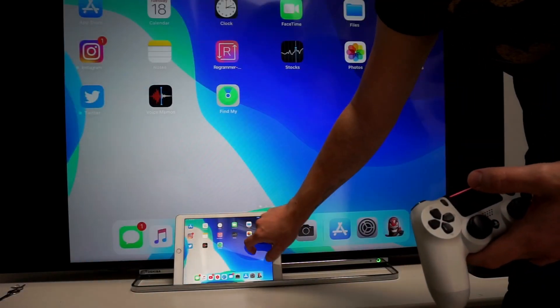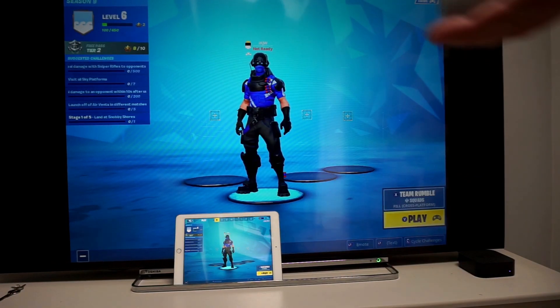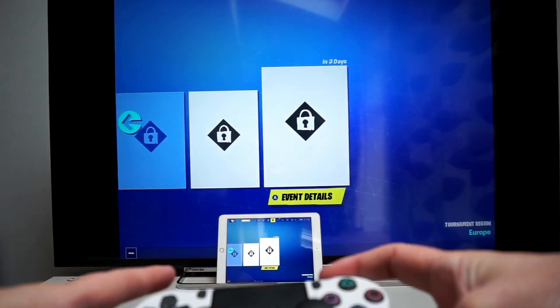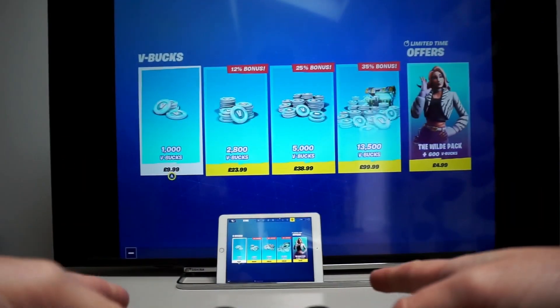So if we go to Fortnite, for example, you now have the option to play the game with the DualShock 4 controller and you'll have no lag whatsoever. You'll have just as good an experience as playing on the PlayStation, but on an iPad through the TV.